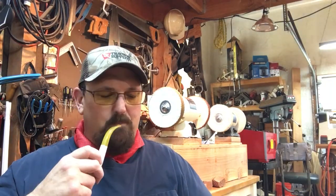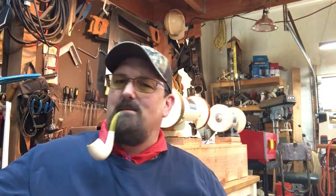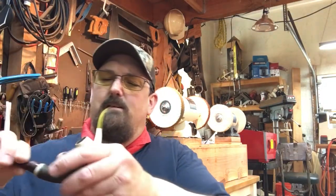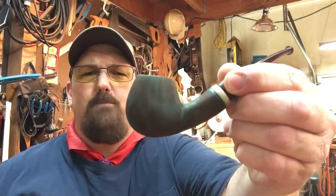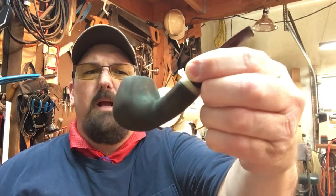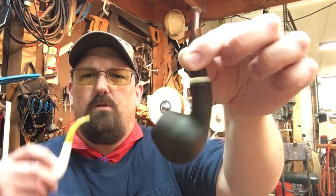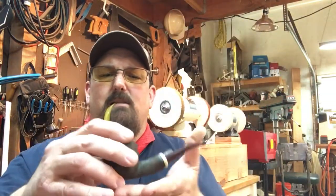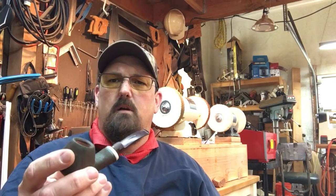I liked it so much I wanted to keep it. What I'm working on right now is also a sitter — this one's gonna be a brandy sitter, a little wider in the front. I'm doing contrast staining right now, layering the stain. It's gonna have a faux bone shank cap, an oval shank, and it also sits on the shank itself. I've already sanded it through 1200, so it's getting really close to being done — I just need to cut a stem for it.